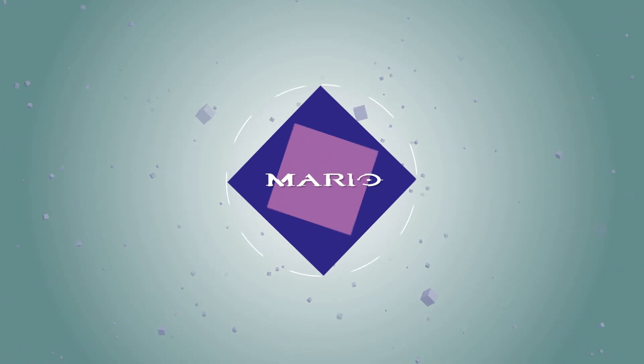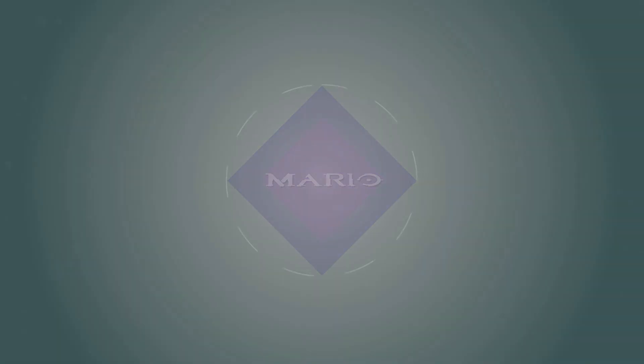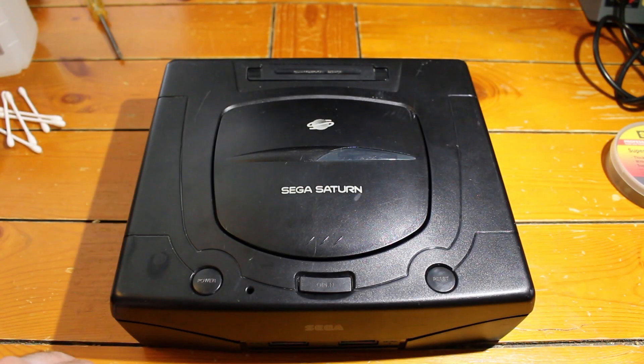Hey, this is RJMillion and you're watching Mr. Mario 2011. Hey, so what is going on everyone? It is me, Mr. Mario.